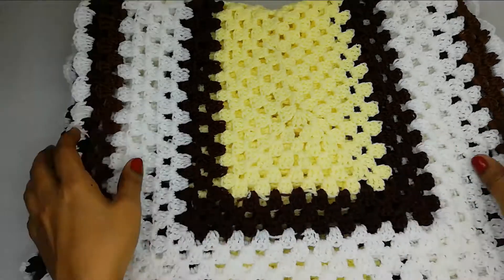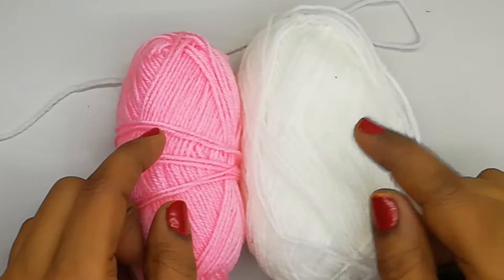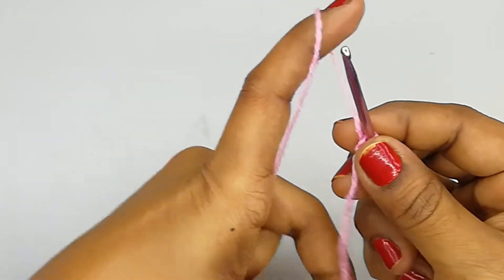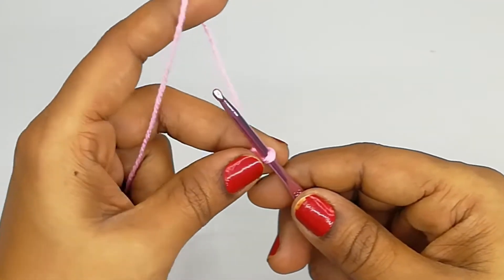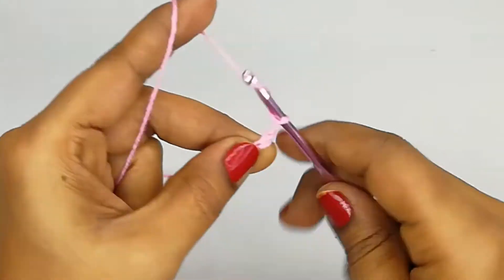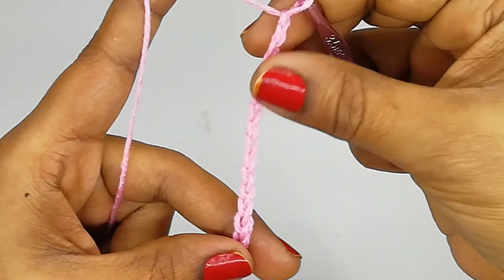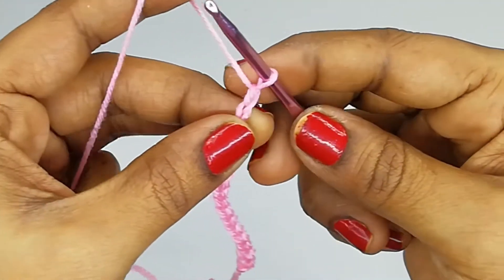I have two colors of yarn here — one pink and one white. We'll start with the pink color. Let's make a slip knot and then make 15 chains, which is a multiple of three. We got 15 chains, and one additional chain, making it 16 total.